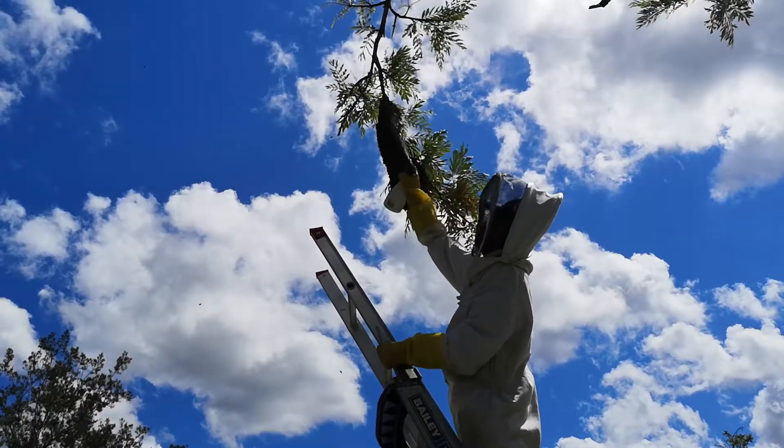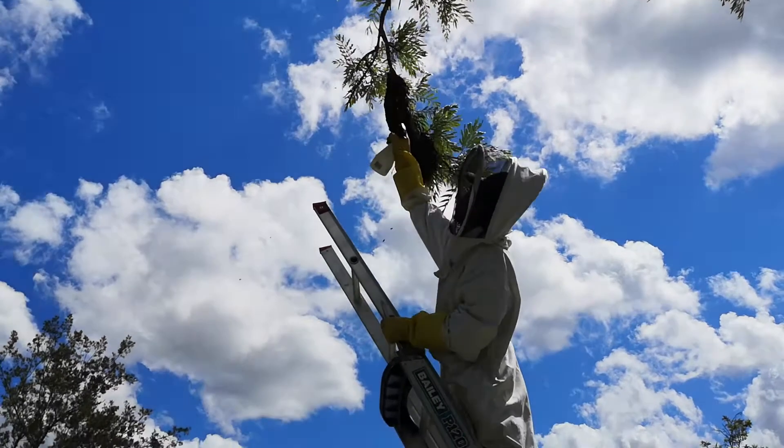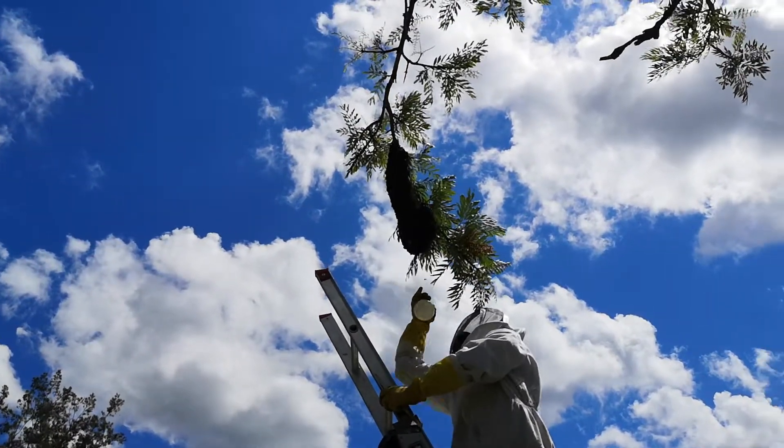Continuing on from our episode of Catching the Swarm, we're spraying the hive with sugar water and this is really settling the hive down. Then we're going to cut the branch, take it down and put it in the swarm trap.